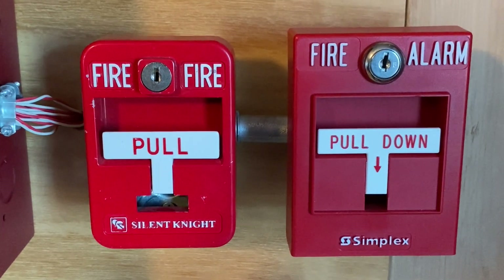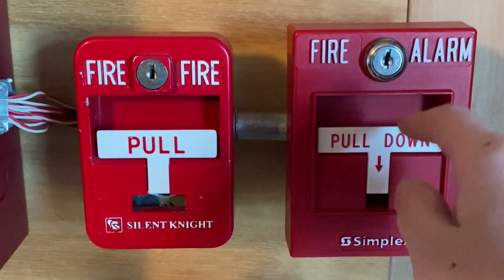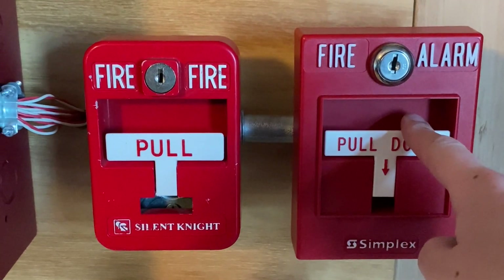Alright, to start off today's test, I am going to pull the Simplex pull station. Here we go. Three, two, one.